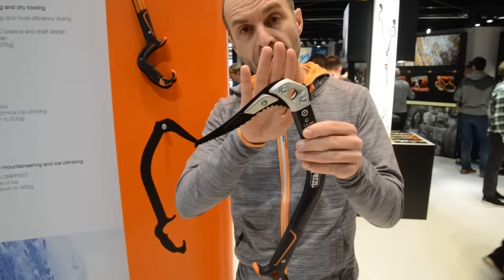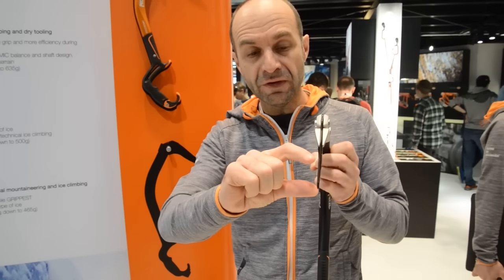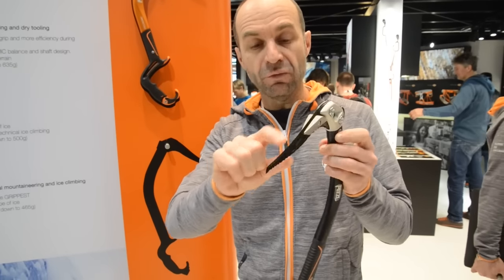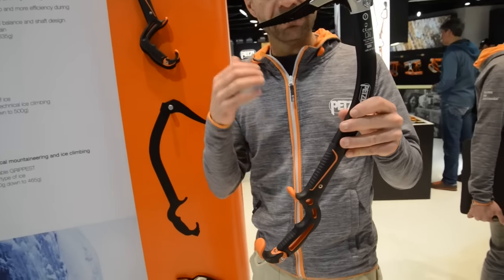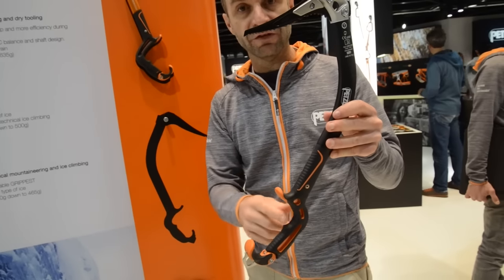We also have a pure ice dedicated peak — really thin in the front, really low profile. So it's really easy to penetrate into really hard ice, making it very comfortable for ice climbing. This is all about efficiency and penetration into the ice.